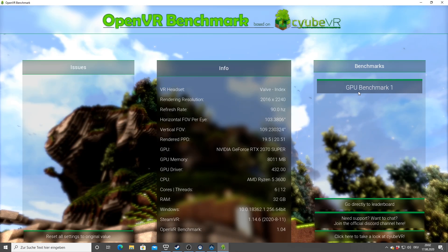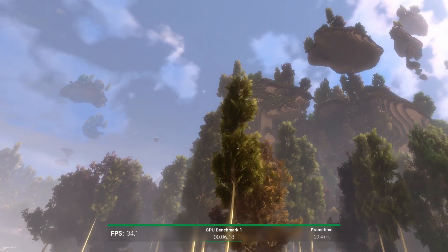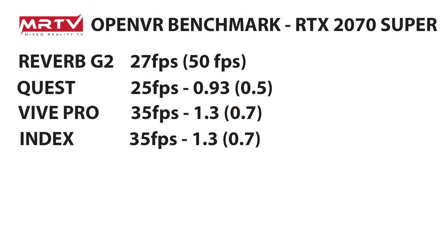Now we check out the Valve Index — really important and interesting for lots of you. The result: 35.39 frames per second on this system. Very comparable to the Vive Pro, with the same multipliers — 1.3 times, meaning 30% more frames per second for the Index compared to the Reverb G2 in full resolution mode. If you can barely run the Index with your current system, you'll have problems with the Reverb G2. However, if you're running the Index with no problems, you'll most likely be able to run the Reverb G2. HP says to run the G2 at full resolution you'll need at least a GTX 1080.